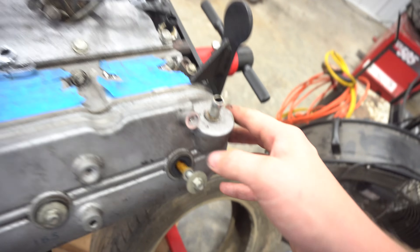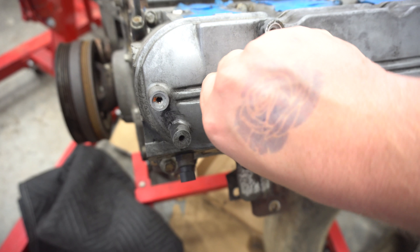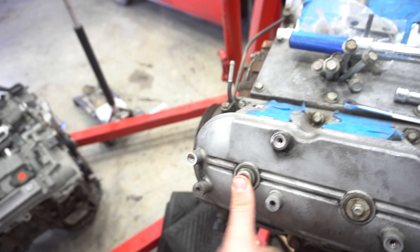All right, so we're about to pull the valve cover — got most of the stuff off right now. These bolts are pretty interesting, very easy, but they've got a plunger style. You just back them out with an 8mm, as you can see.